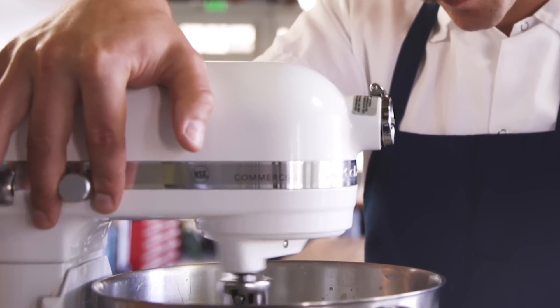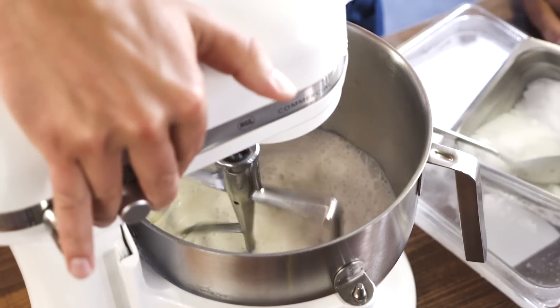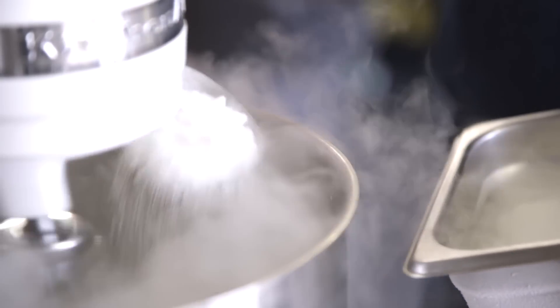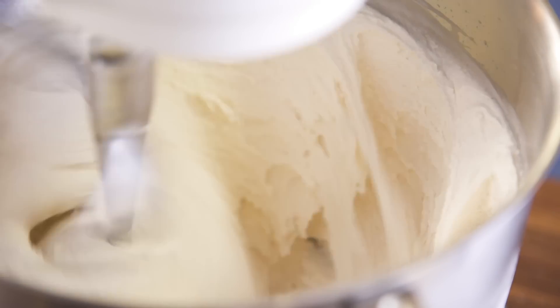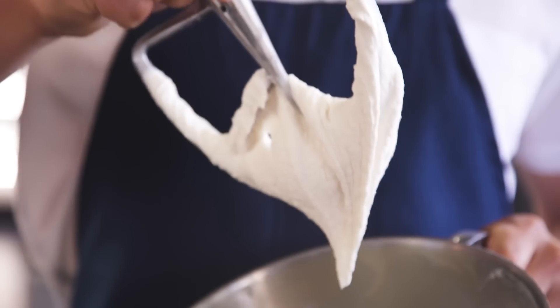Next, we churn. Pour those ingredients into a mixer with a paddle attachment and start mixing on low. Take that dry ice powder and add it slowly by the spoonful, like so. When everything starts to thicken, pump up the mixing speed and keep adding the dry ice slowly. Once it's got the consistency of soft serve, you're done.